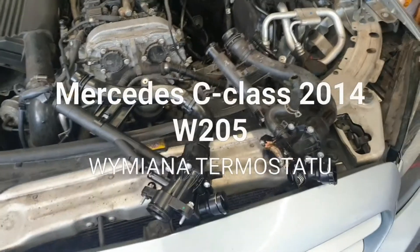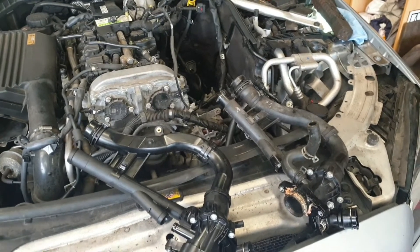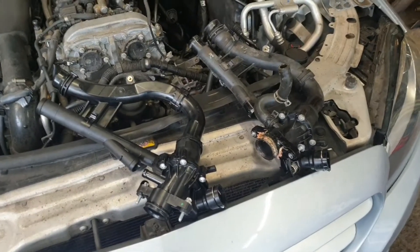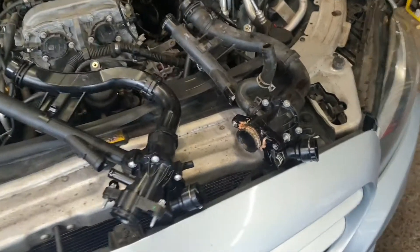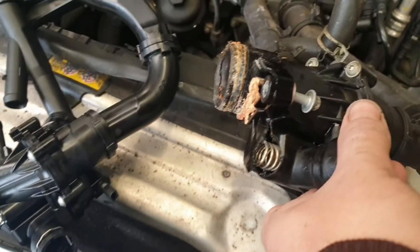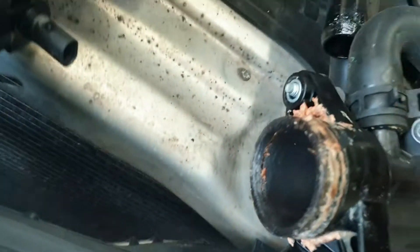Witam. Dzisiaj w Mercedesie W205, 2015 rok – to jest C-klasa. Chciałem pokazać jak wygląda demontaż termostatu. Każdy by myślał, że to tylko chwila, moment i po całej sprawie – zaraz pokażę wszystko po kolei. Co się stało z termostatem? Obudowę rozsadziła sprężyna, tak jak widzimy. Przy okazji tu już zaczęła pękać obudowa odłuszczelki i zaczął się rozsypywać. Czas najwyższy było.